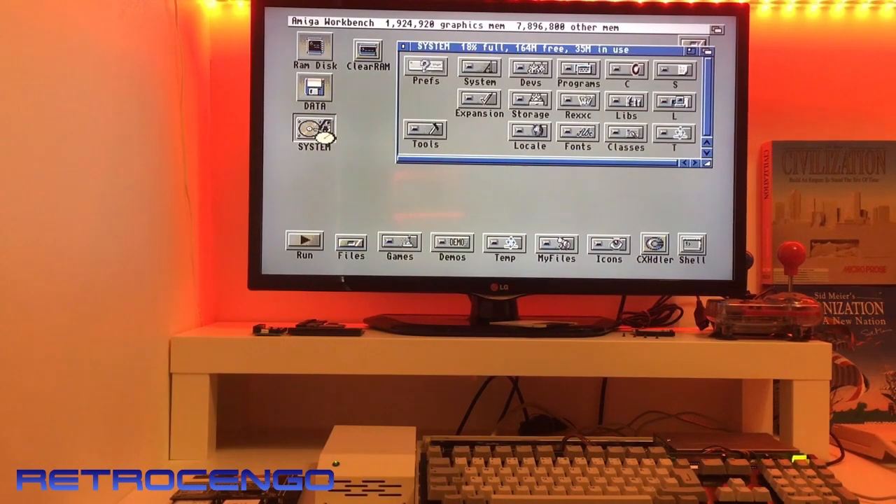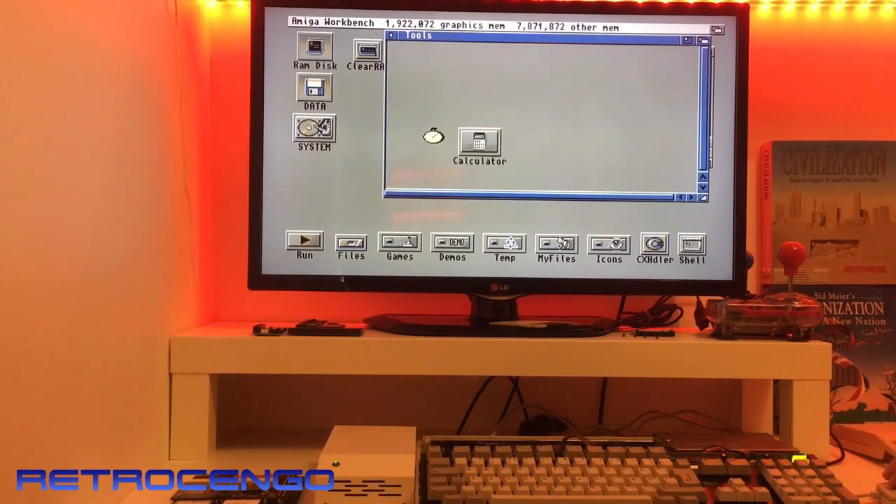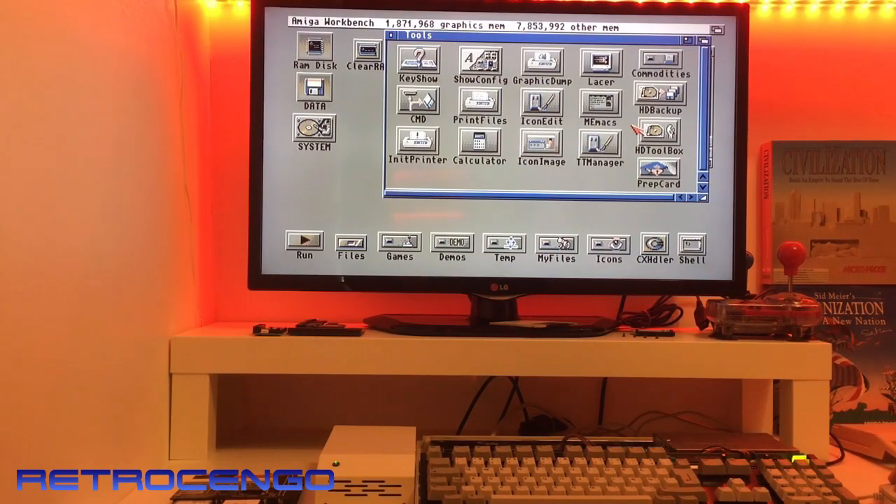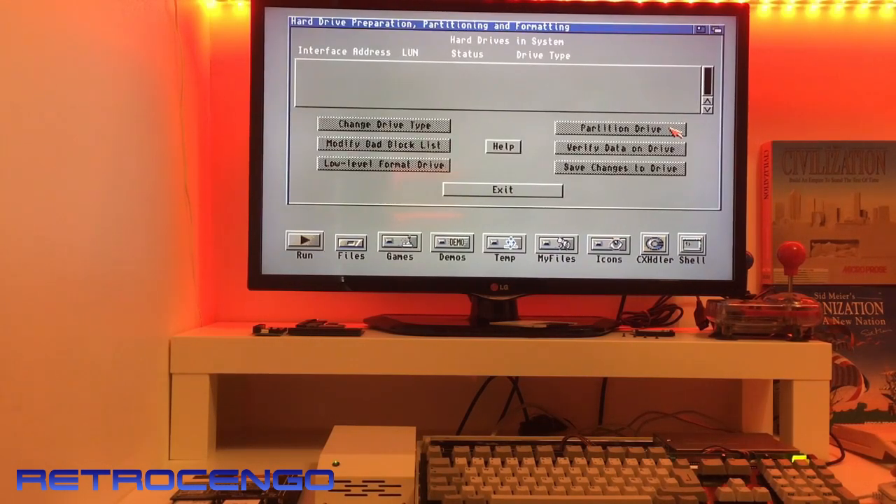Look at the loading speed. I'm pretty anxious to know about the reading speed of the hard disk. Let's see how many megabytes per second it does.